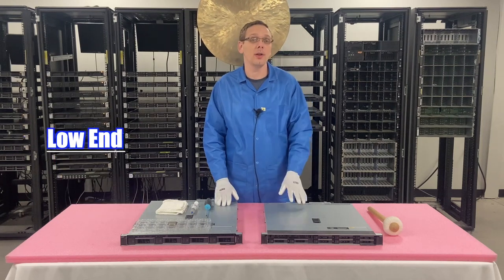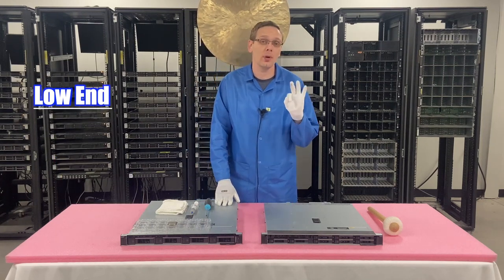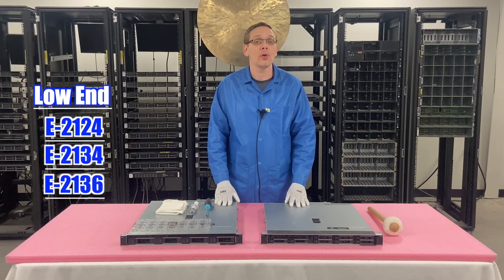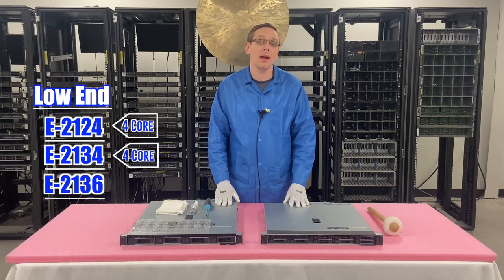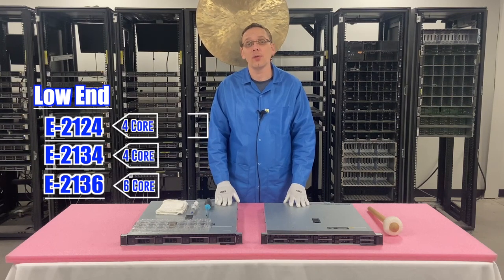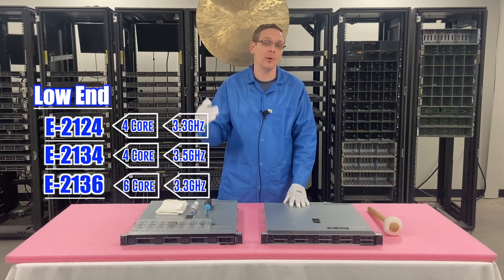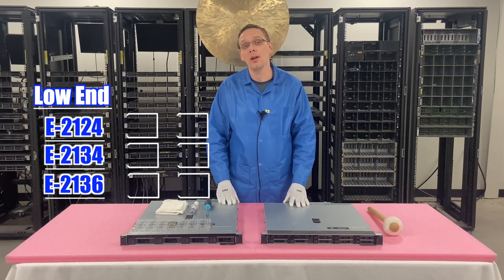So the low-end that we recommend — there are three of those: the E2124, E2134, and the E2136. That's going to be a four-core, four-core, and a six-core. Clock speeds are going to be 3.3, 3.5, and 3.3 GHz. We'll put up all the specs right there for you for the three low-end CPUs we recommend.